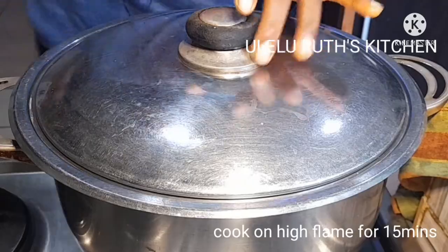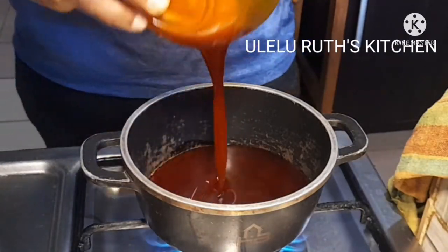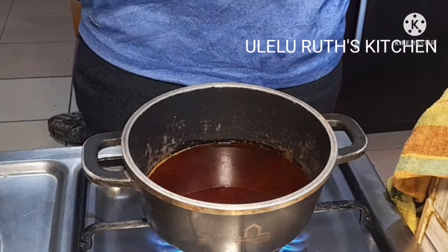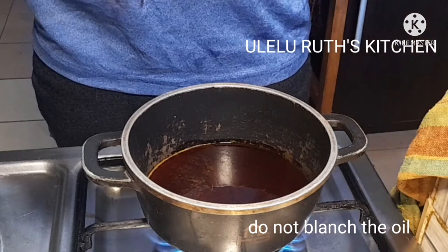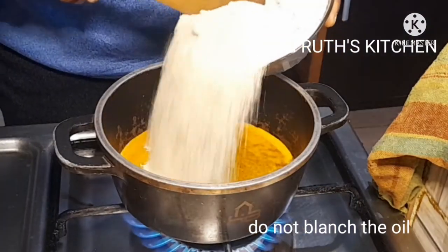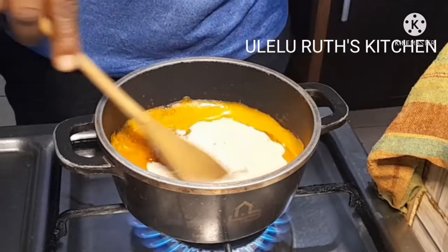On a clean pot, I'll add palm oil. After the pot gets hot and once the oil gets hot, I go ahead and add my ingredients.